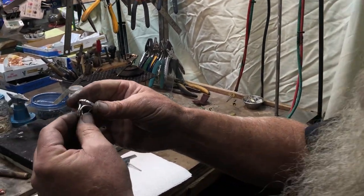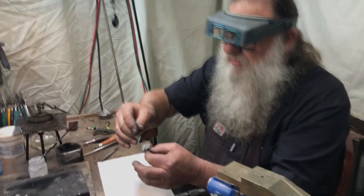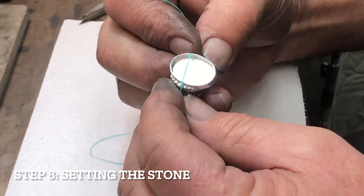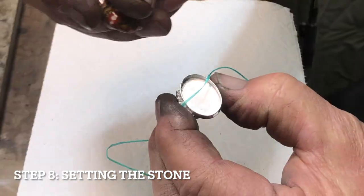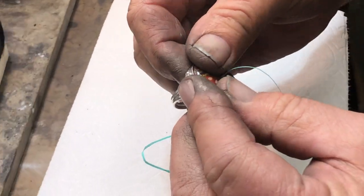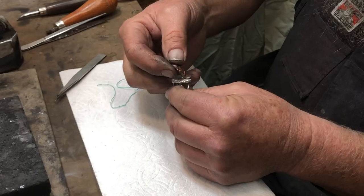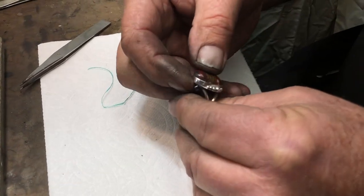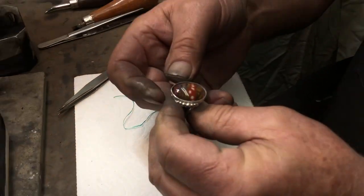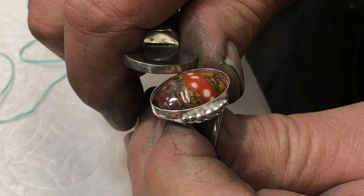Now that we have the ring polished up, we're going to set the stone. We use a piece of dental floss across the ring, then set the stone in — the dental floss allows us to take the stone in and out and inspect the setting. At this point we'll move the dental floss out. With the stone firmly seated, we use a bezel rocker and start closing the bezel.